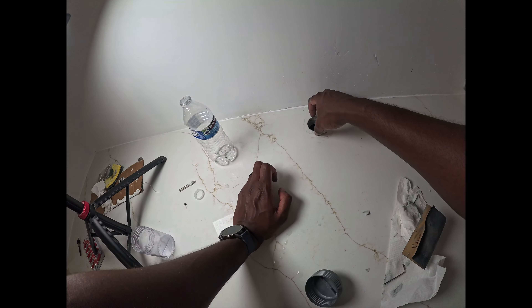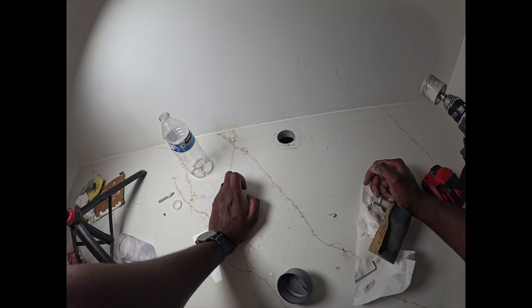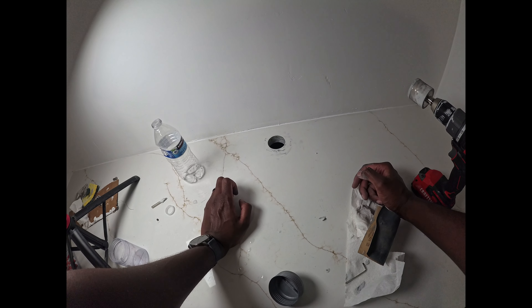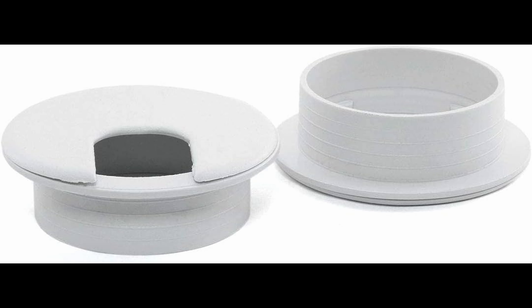If you want, you could put those rubber grommets that they sell. For me, I don't really need that right now at least — it's going to be behind a television anyway, so not really a big deal. But if you want to make it look pretty, you can probably get one of those rubber grommets.